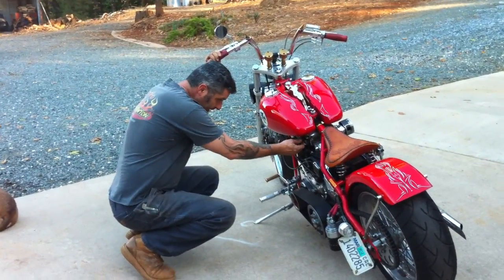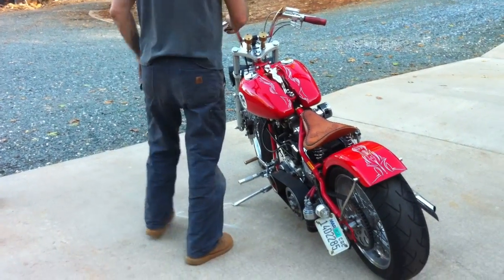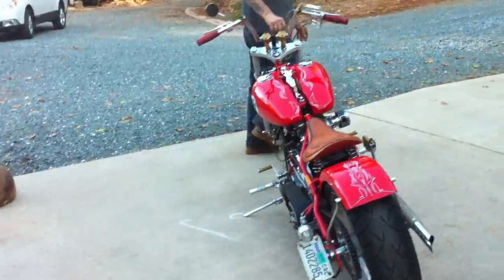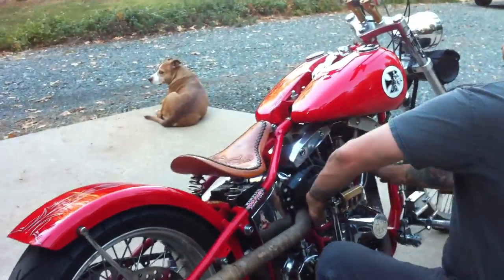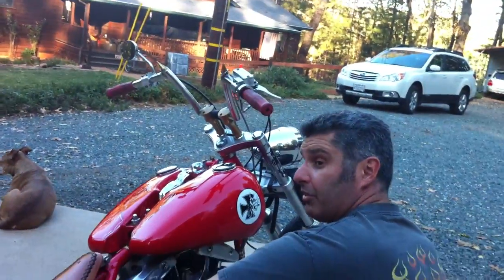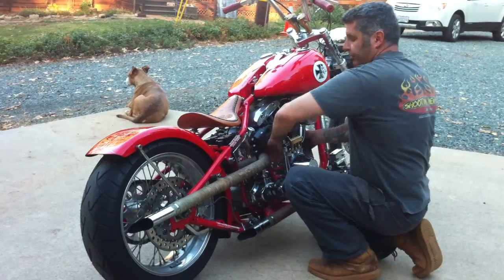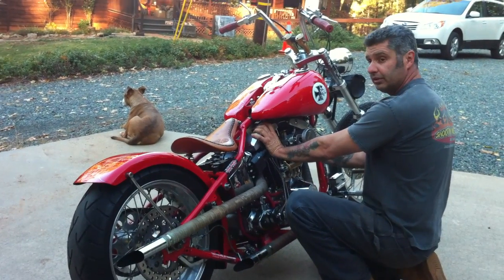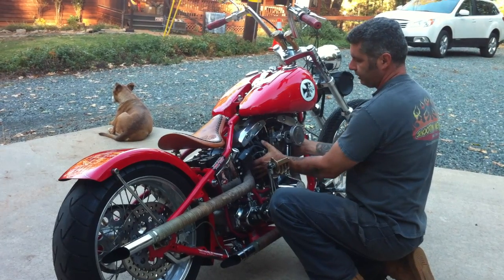79 shovel head. Turn on the petcock valve. Mike's been in the shop for probably about three weeks since it's been run, started up about three weeks ago. Engine's cold. I'm just putting my hands on the pipes and the heads so you can see the engine's cold.